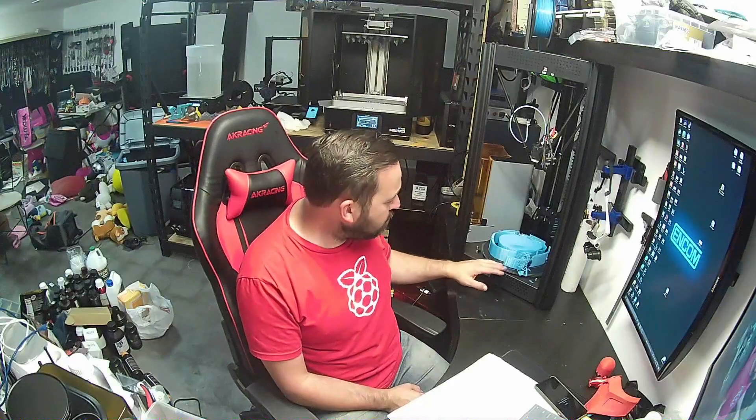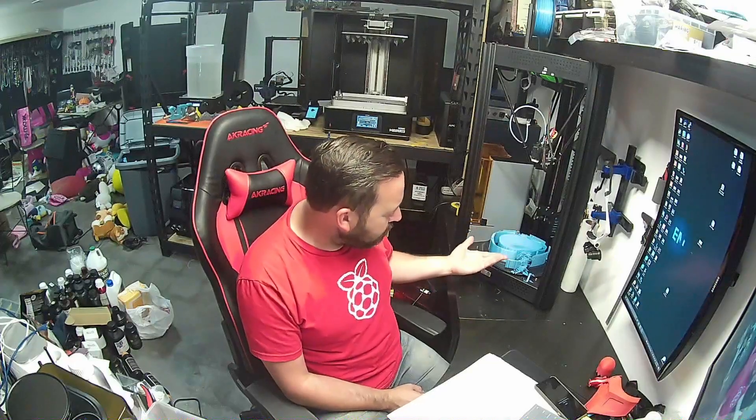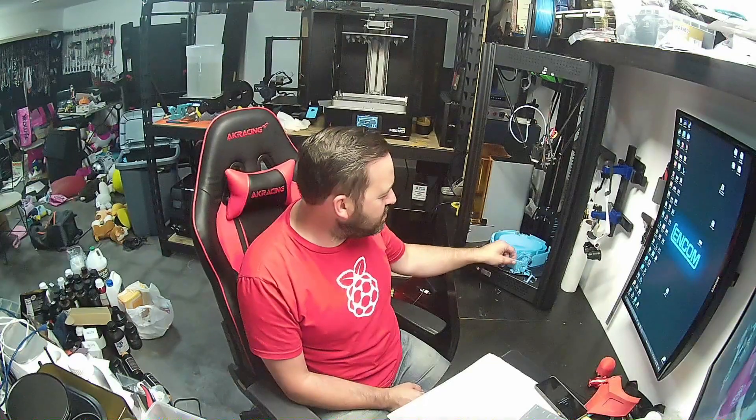This was supposed to be a Gray Fox mask from Metal Gear Solid, and it started to print pretty well up until a certain point. About three hours into it, it decided to delaminate. I think it's more or less this glass bed, not so much the printer. I know that for sure because the glass bed seems to be a little bit warped. One of the prints I had — the bed was leveled, but it obviously wasn't, because it started coming loose from one side of the build plate.